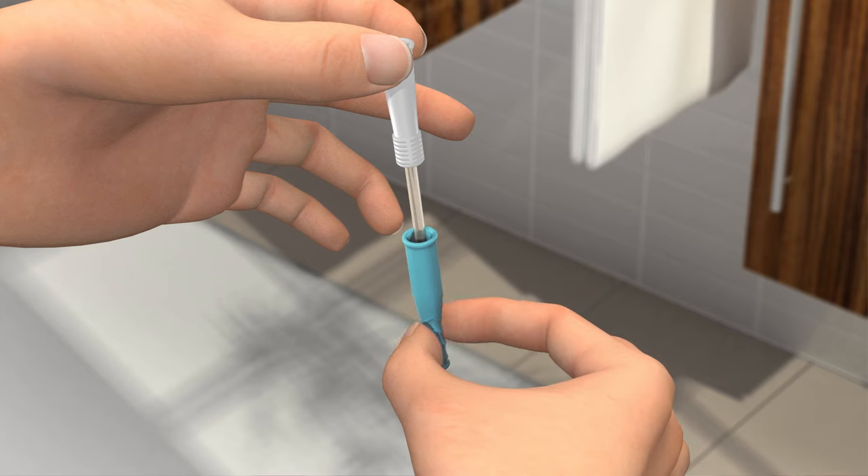For optimal grip on the catheter, pinch on the wavy section of the insertion grip. Make sure that the catheter tip and surface do not touch anything before you enter it into the urethra. If it does, you must use a new catheter. Touching the sink or your clothes or skin, for example, will contaminate the catheter and can potentially cause infection.